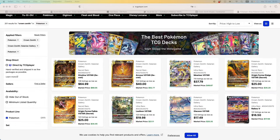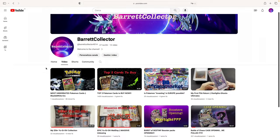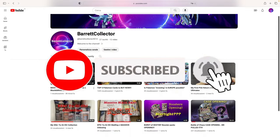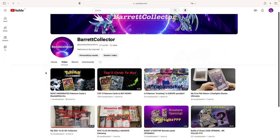Welcome to the channel everybody. Today we're going to take a look at what is, in my opinion, potentially the best set of the Sword and Shield era. Now, I know Crown Zenith has been printed to oblivion. I know there are 130,000 PSA graded cards from this set. The question we're going to try to answer today is: is it worth picking up singles? Is it worth picking up sealed products? Before we get started, don't forget to check out the other videos on my channel, and please subscribe — it costs you nothing and it really helps. If you enjoyed the video, please consider leaving a like.